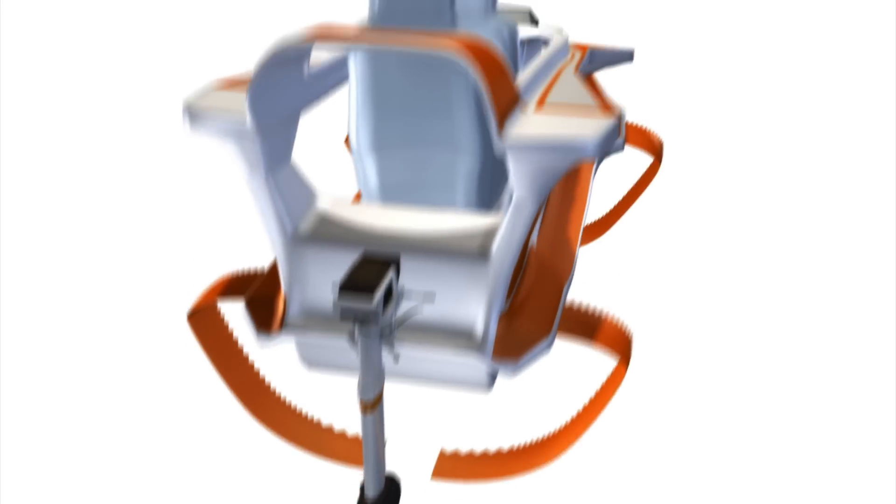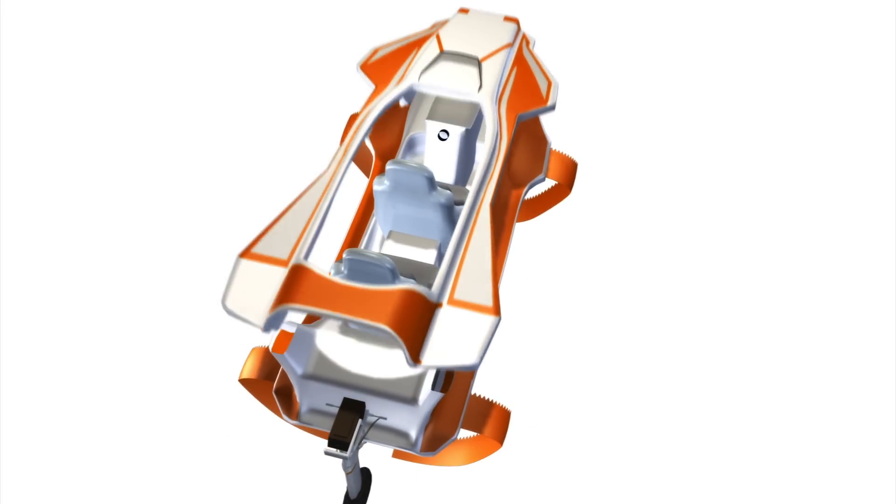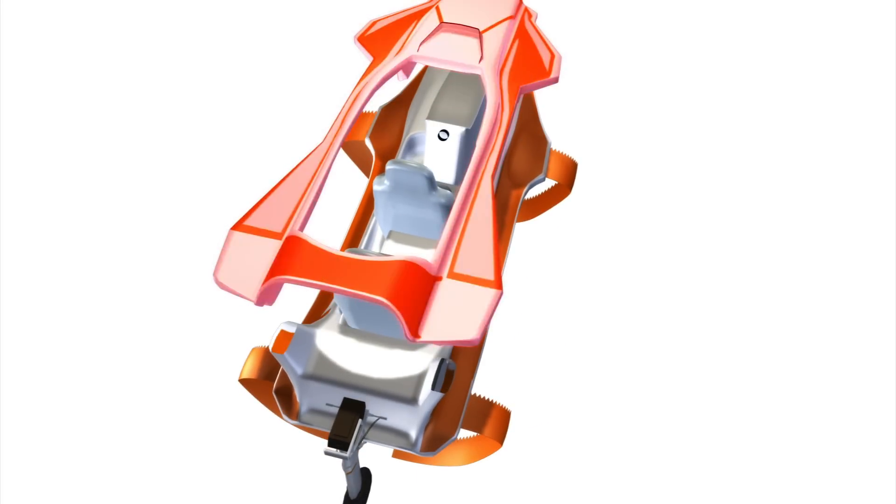The cockpit is designed to increase floating capacity and return the Quadrifoil upright after it capsizes.